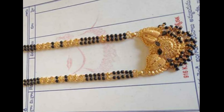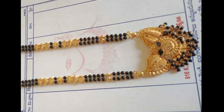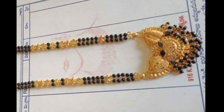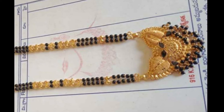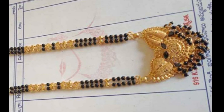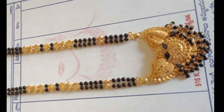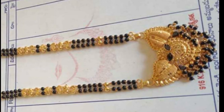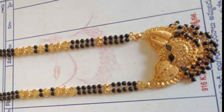Don't skip from the first to the last — let's start. First, the black beads chain with a flower design. The hanging is done with black beads. This chain is made of gold balls and black beads, and it weighs 25 to 30 grams.